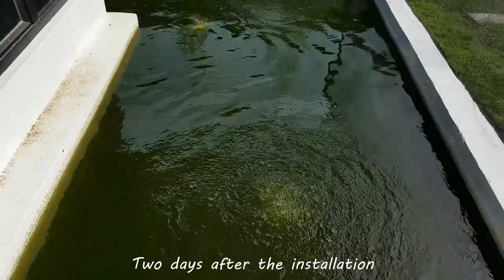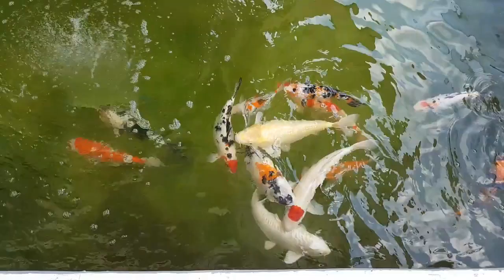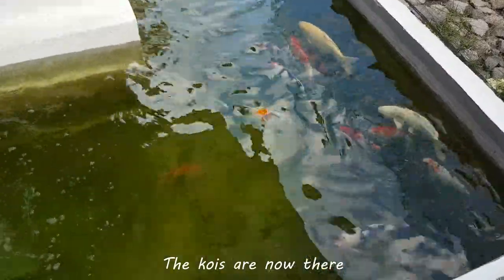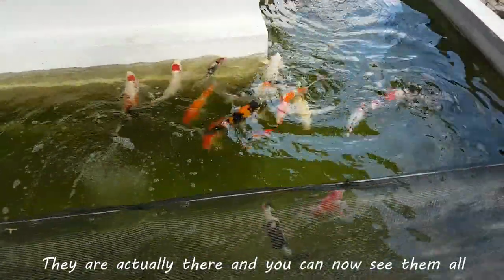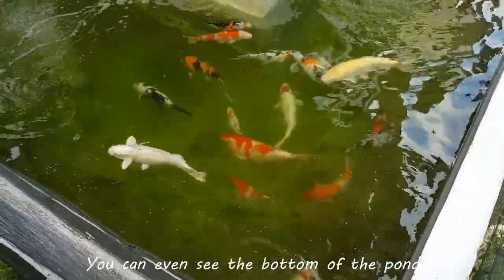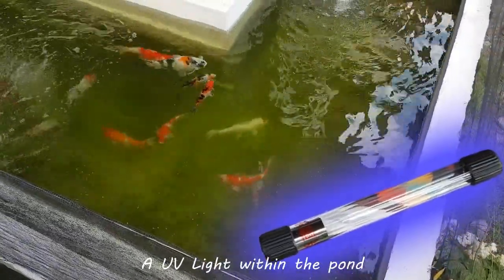Two days after the installation, he sent me this new video. It's amazing, right? The koi are now there — they are actually there and you can now see them all. And that green water — it's now almost gone. You can even see the bottom of the pond, that is one meter deep. All this made possible simply by installing a UV light within the pond.